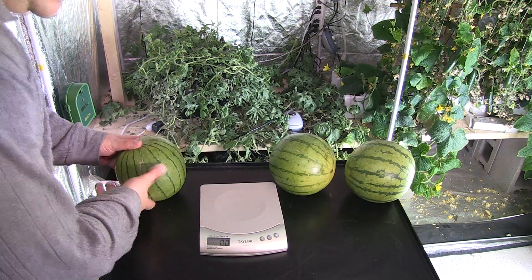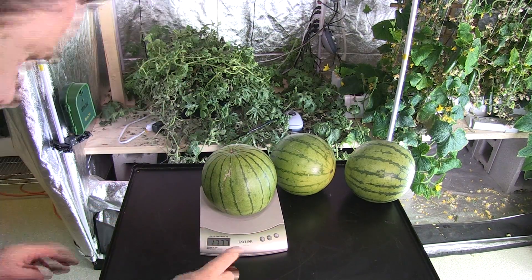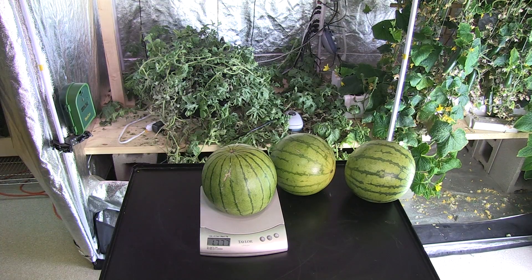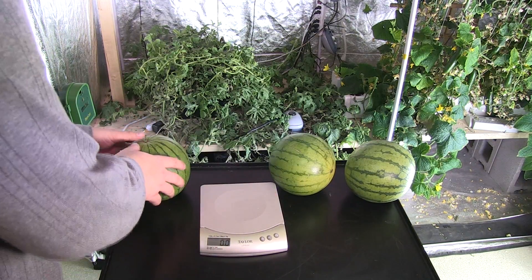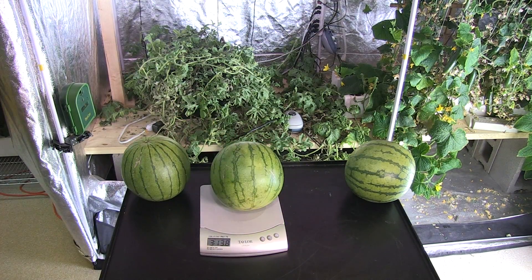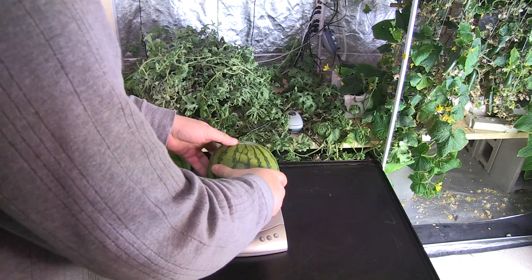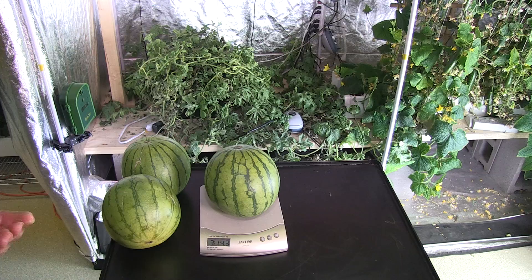I'm about to weigh the first watermelon. It's coming in at 1.777 kilograms, roughly 3 pounds 15 ounces. The second watermelon is coming in at 3 pounds, roughly 14 ounces. And the third watermelon is coming in at 3.14 pounds.